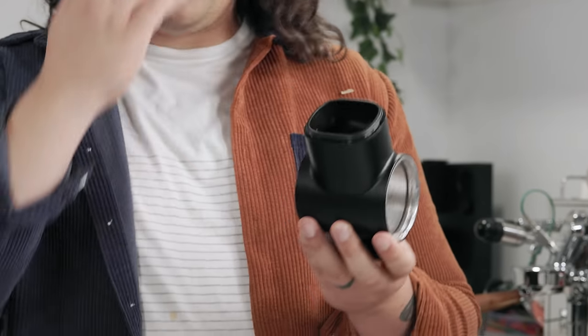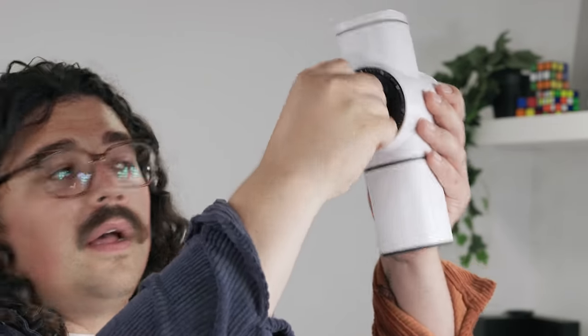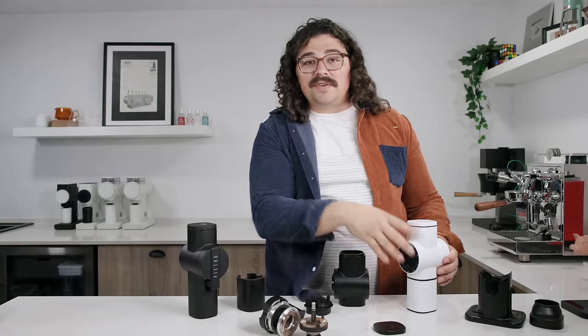The way the dial works, it clicks. Supposedly every click is 15 microns. I am not a big fan of clicks in general.